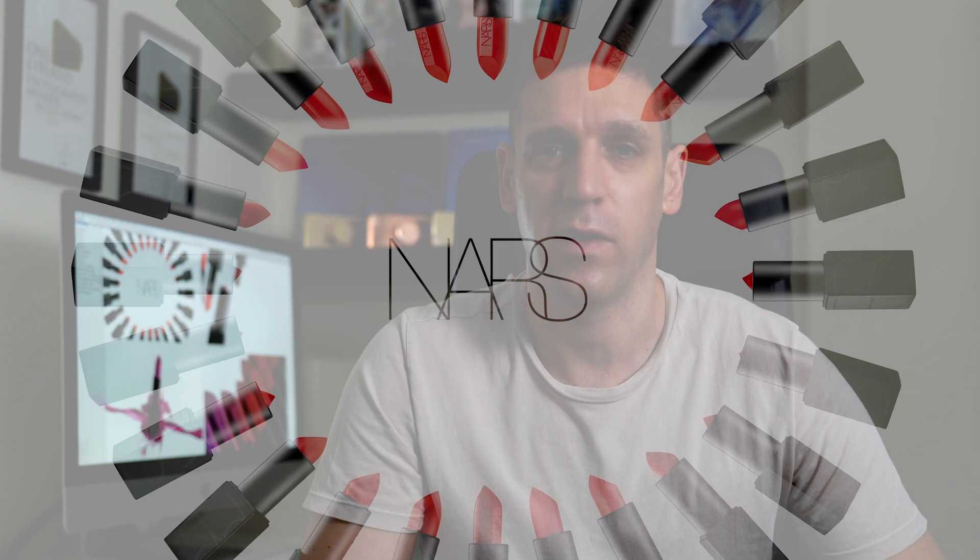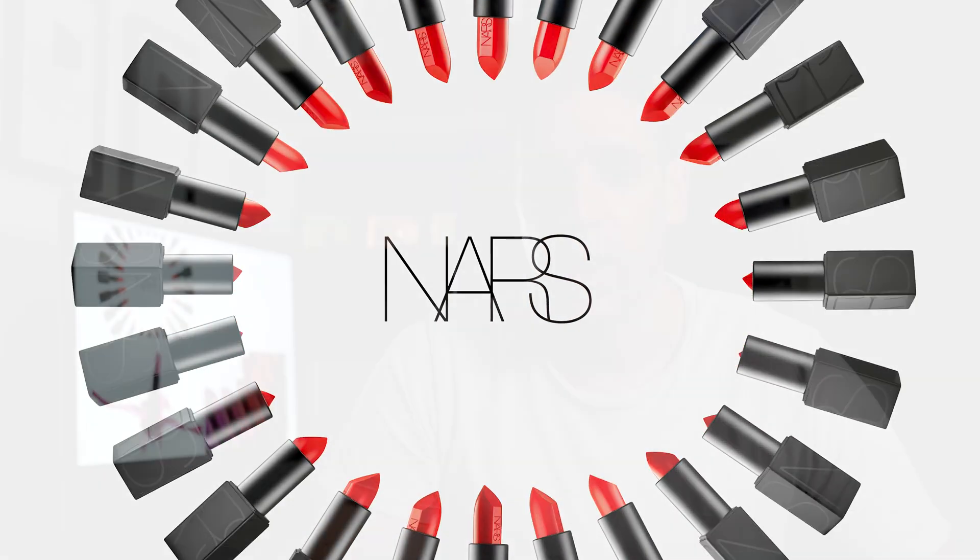Hi guys, welcome to my new series of 'How It's Made' with me, Mario Makaru. Today we're going to be talking about a recent NARS project I've done, and I want to take you on a journey and give you a better insight into what's involved in creating a project like this.